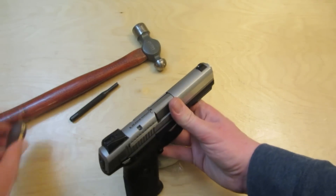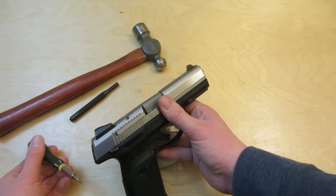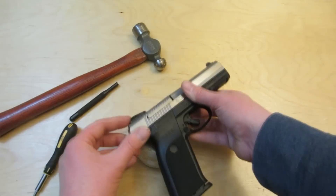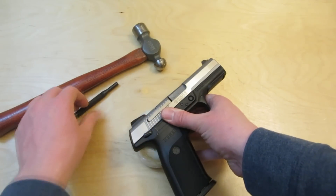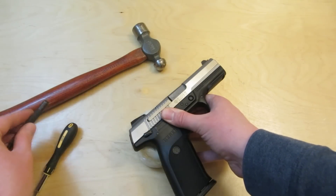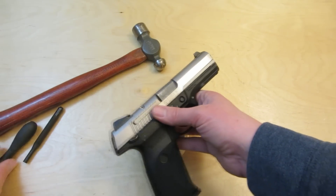Once you're corrected, go back with the Allen wrench and reset the set screw. Quick recap: undo the set screw, set the gun down, use the punch and hammer to tap the sight left or right however you need, and tighten down that set screw at the end.